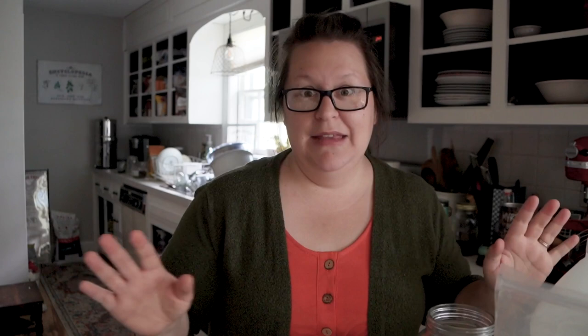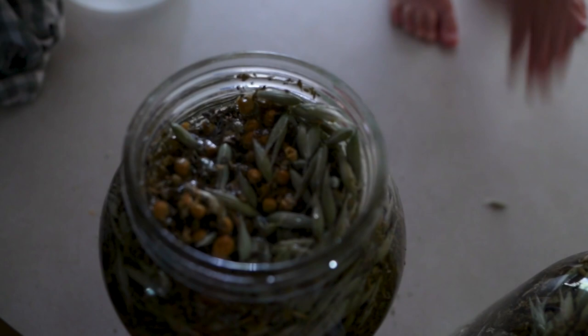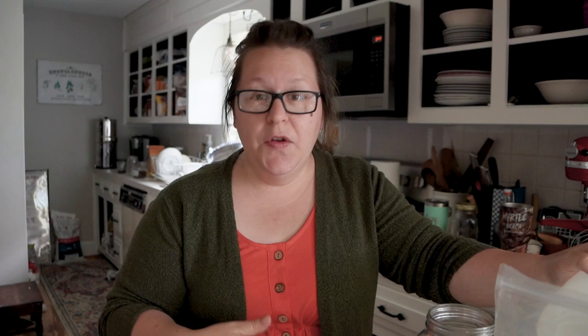That's the basics of it. You let it sit for four to six weeks, preferably in a cabinet or dark area that's temperature controlled. You do not want to let it sit in sunlight or in a very heated area. This is for human consumption, so set it in a cabinet and let it infuse into the glycerin. I put the lid on very tightly and flip the jar at least once a day — either in the morning or evening — just making sure all of those herbs are mixed up on a regular basis.